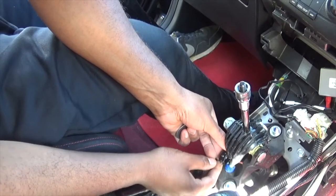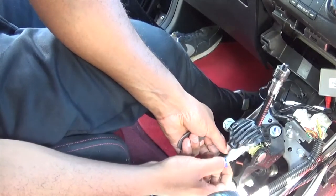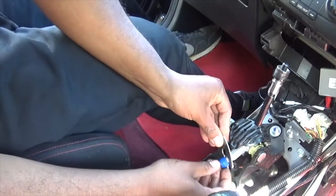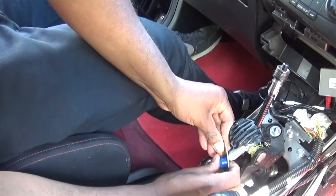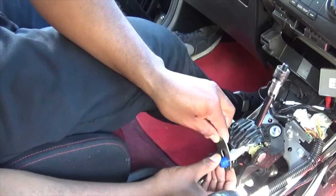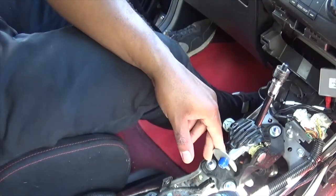Easy peasy - it'll just expose this little bit here. Don't know if you can see that, but it'll expose that. Now that you've done that, you then need to use this tool to remove that part there. I've never actually used this tool before, as you can probably see. But what you do is this tool pulls that out - I'll be back with you when I've done that.